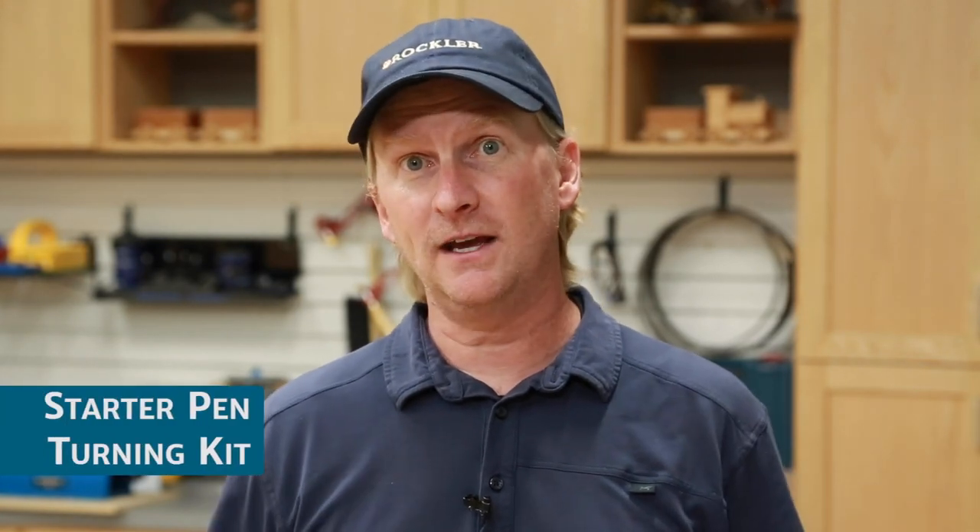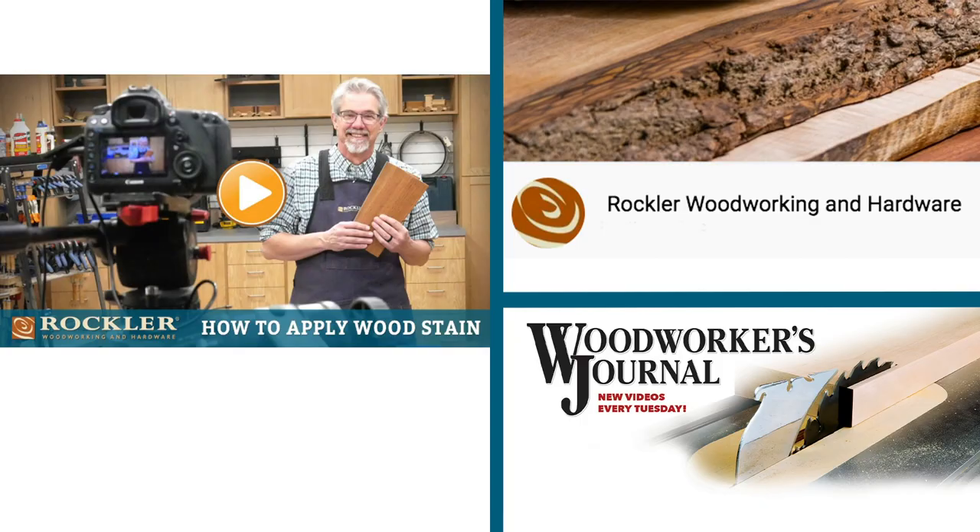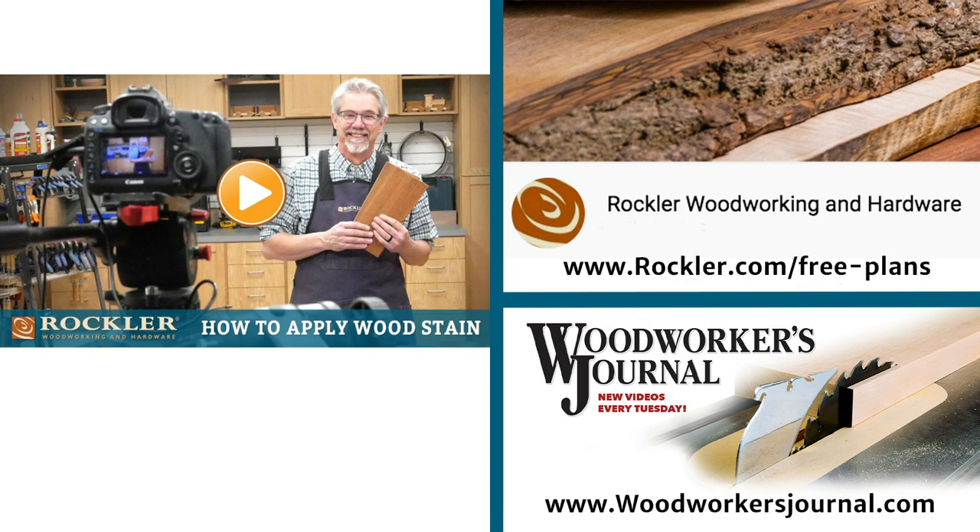If you're just getting started and you're not sure, we sell a starter kit that includes everything you need to turn your first couple of pens. Just remember, whatever kit you're purchasing, look at the description online and the instructions to be sure you're getting all the accessories you need — if there are special bushings or a drill bit, that'll save you a lot of hassle. I hope you've enjoyed this introduction to wood turning. I'm Dan Carey from Rockler and Woodworkers Journal. Thanks for watching. For more woodworking tips, projects, and demos, check out rockler.com/learn, rockler.com/free-plans, and woodworkersjournal.com.